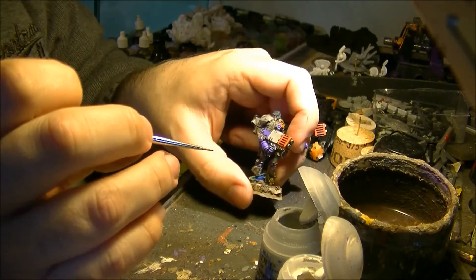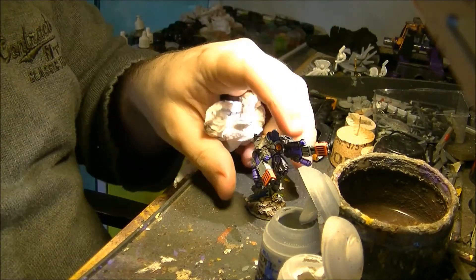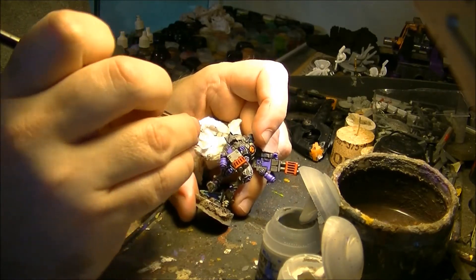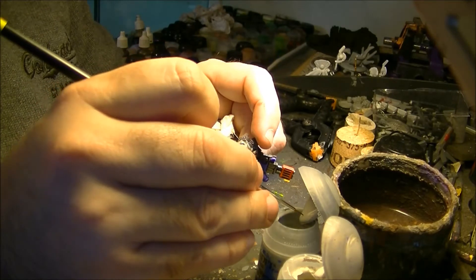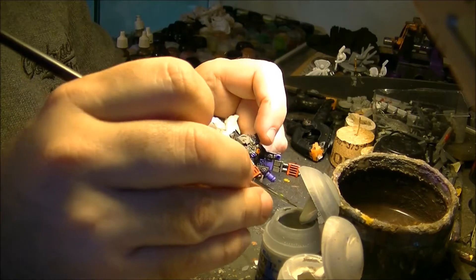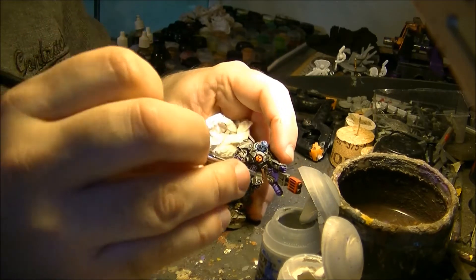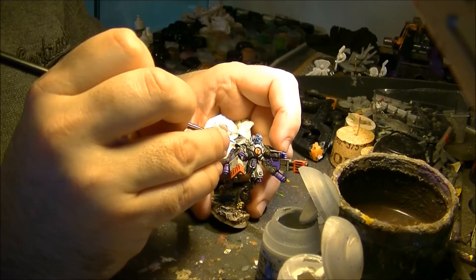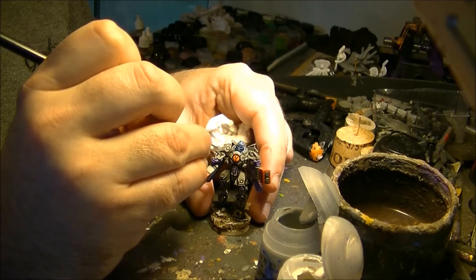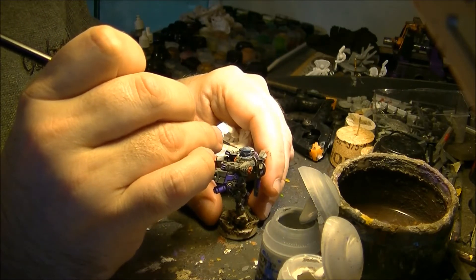For example, on that weapon which is very square, I will do the main edges. This type of edge highlight works very well when we talk about armor plates like Space Marines in some parts. It's not as useful on very round or smooth surfaces. So here, for example, I will follow this edge and also this edge — following all these edges with the lighter gray.